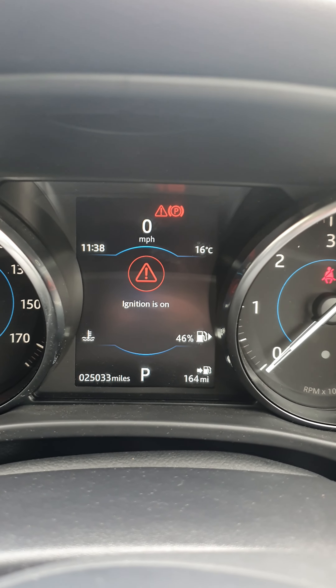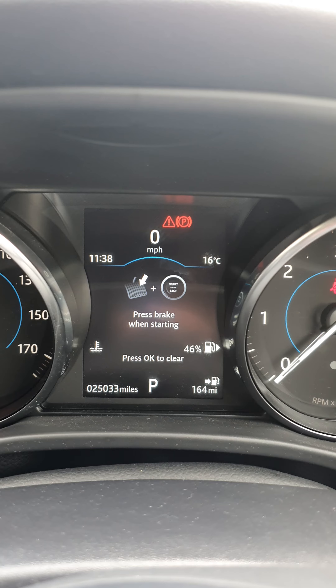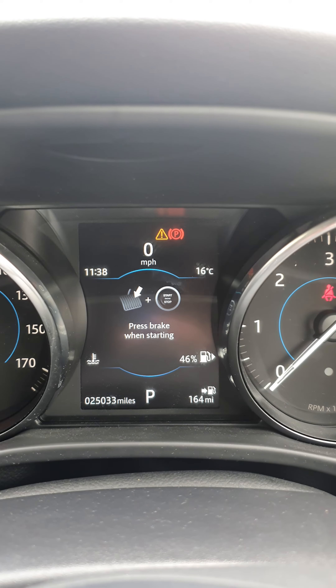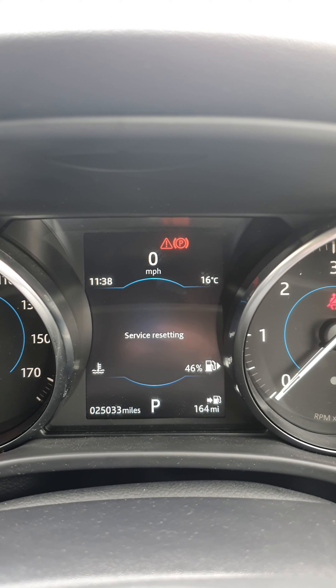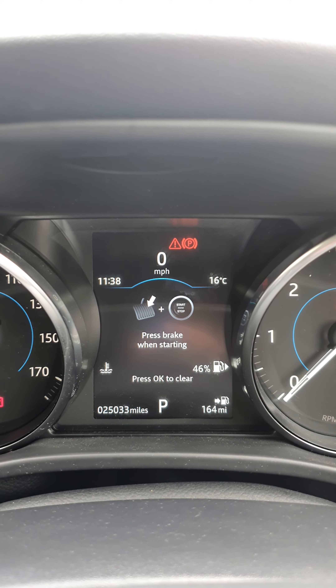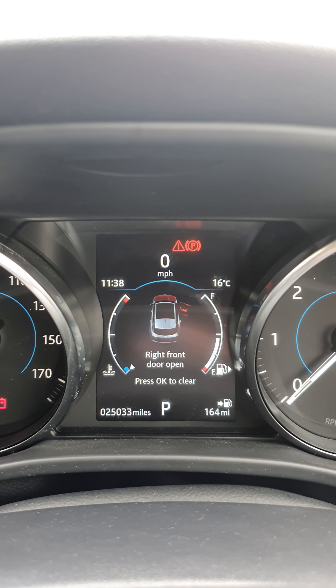Try and ignore the beeping noise. Try that again. There we go, you can see it's working now. So just keep it held down and that should have reset.